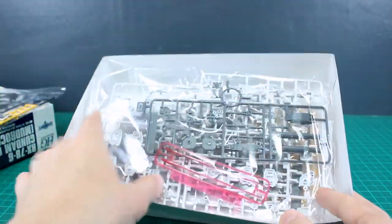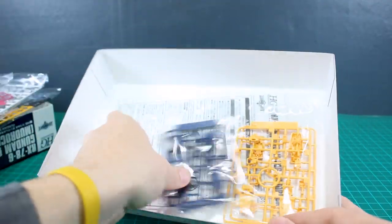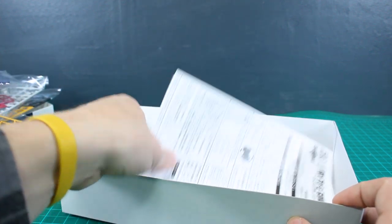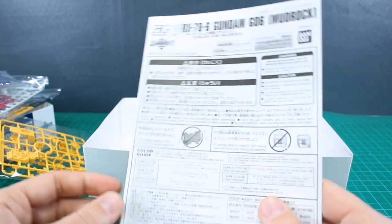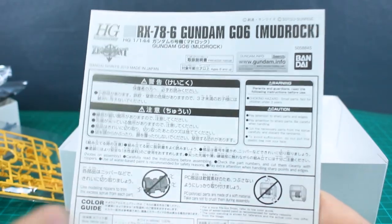There's our full color A runner. We've got a couple more bags of some runners. I do like the color scheme for this as well. It's got the kind of typical Gundam color scheme, but the blue is a little bit darker blue. It's got much less red on the design, and so it just makes for a pretty cool take on a Gundam design.